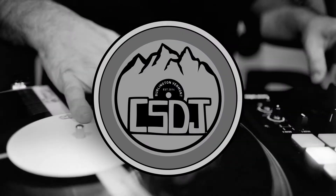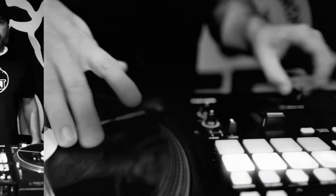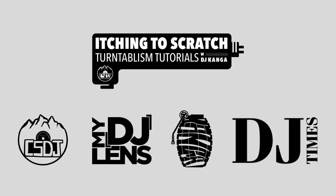Yo, what up everybody? It's DJ Kanganate coming at you with another scratch tutorial. This week we're gonna be doing another combo scratch.